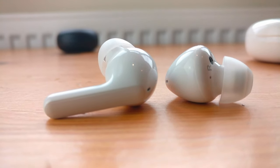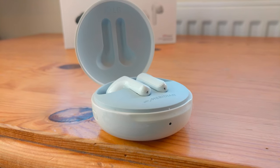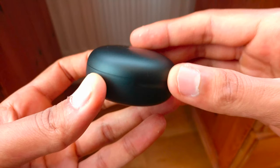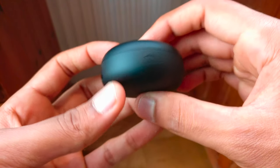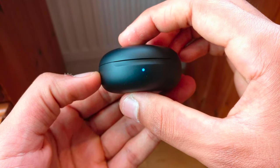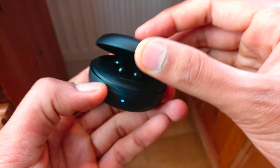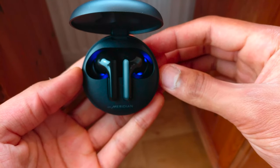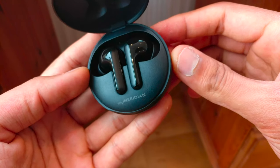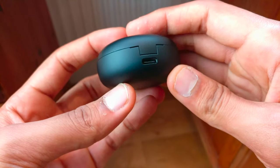Now in terms of the design, the charging case and earbuds are extremely lightweight and can be slipped comfortably into your pocket. The case has a rounded design and is roughly the same size as the AirPods case. The earbuds and case come in black or white, which both look really nice. The white case has a glossy finish, whilst the black case has a matte finish. The earbuds for both colours have a glossy finish, which looks really sleek and professional.